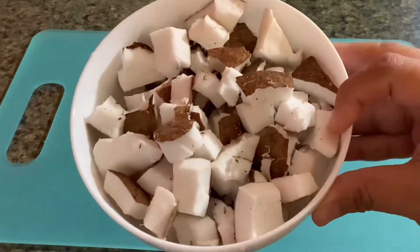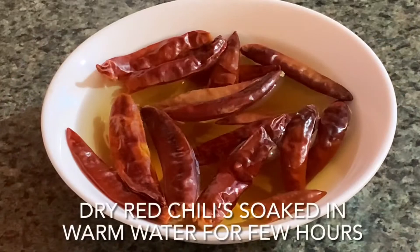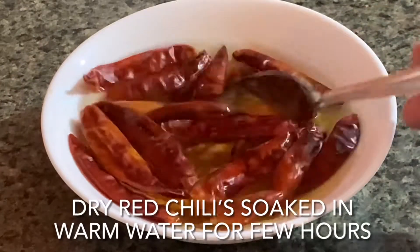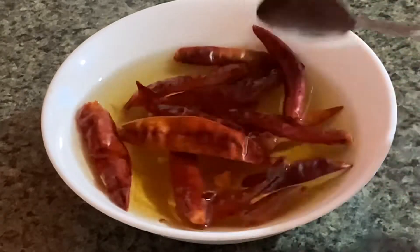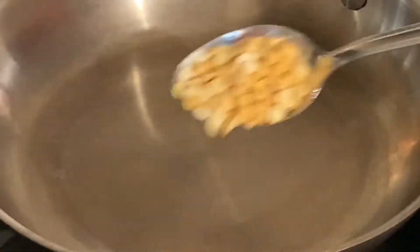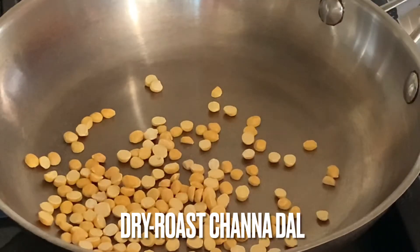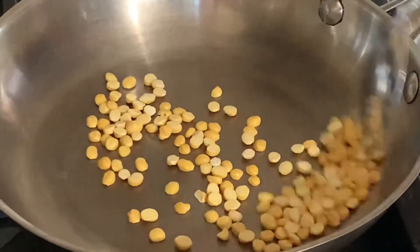To prepare this coconut chutney, I have also soaked 12 to 15 red chilies — small and medium mixed sizes — in some water for about four hours before starting. If you have no time to soak these, then simply boil red chilies for 10 to 12 minutes and it should be good to use.